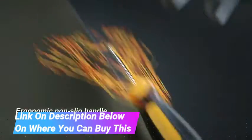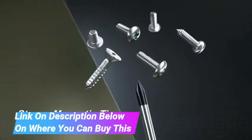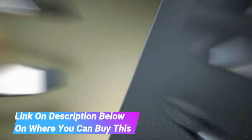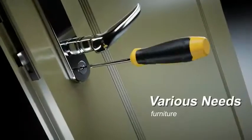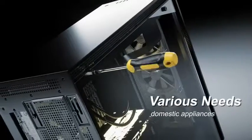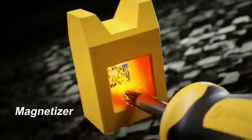Multi-purpose use. The CREMAX 10 PCS Screwdriver Set is designed for domestic appliances, furniture, automotive, and factory use. With 5 Phillips-head screwdrivers and 5 flathead screwdrivers, this screwdriver set is capable of meeting your various needs.